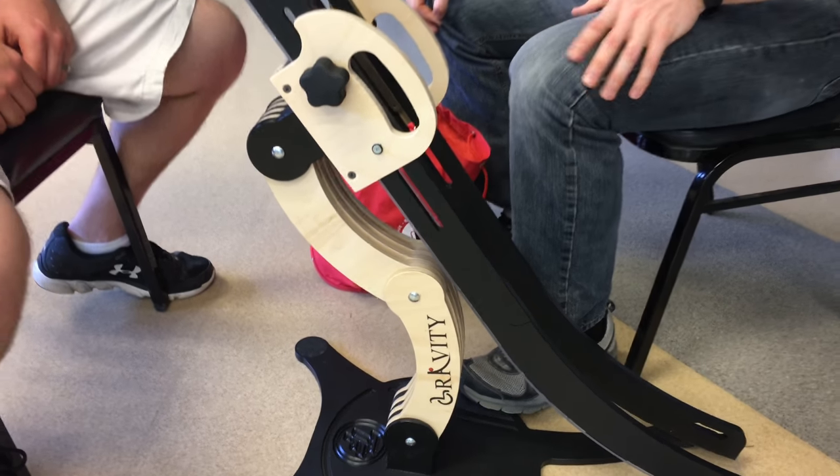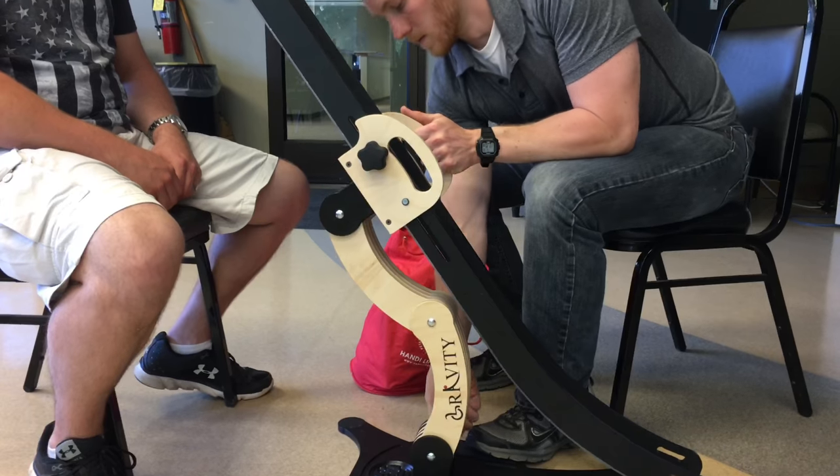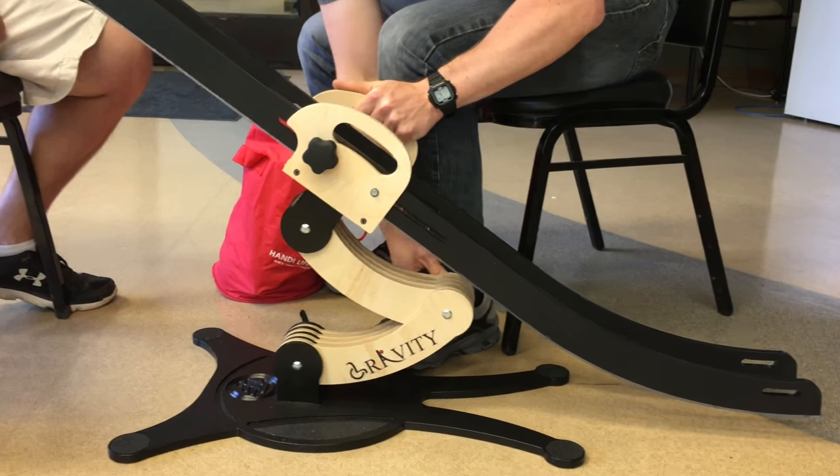The three levers on the ramp can be used to increase the height of the ramp all the way up to the desired position, and you may use the three levers to push it down.